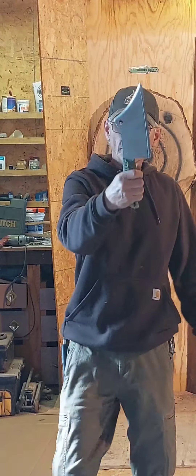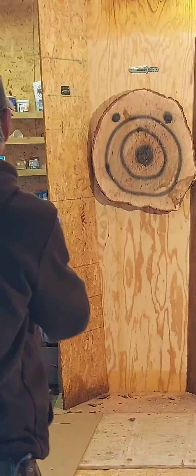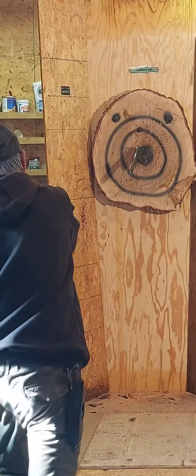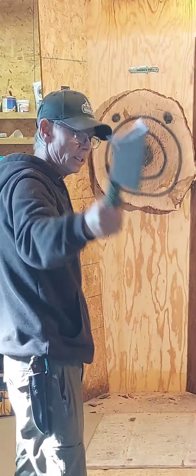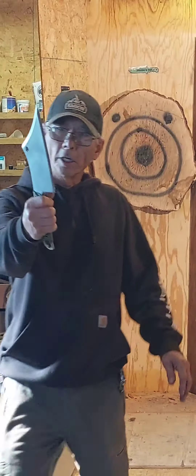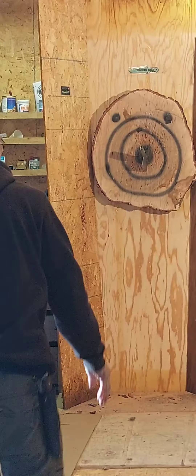The more I choke up on the handle, the farther back I can get — change my distance on a full spin. If I grab it towards the end of the handle, it'll spin fast and I do a short throw. And if I choke up on it, I can get back farther.